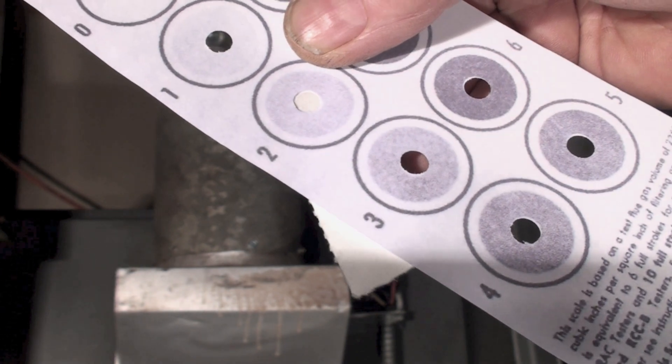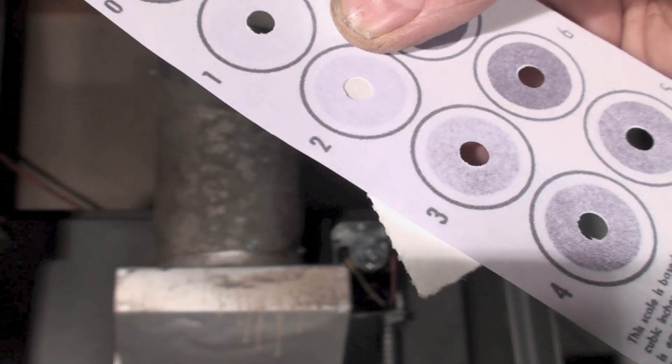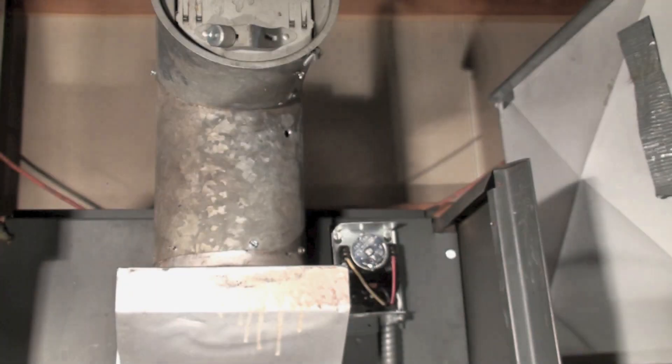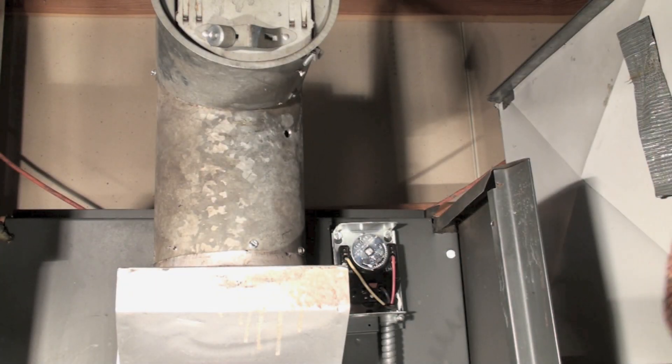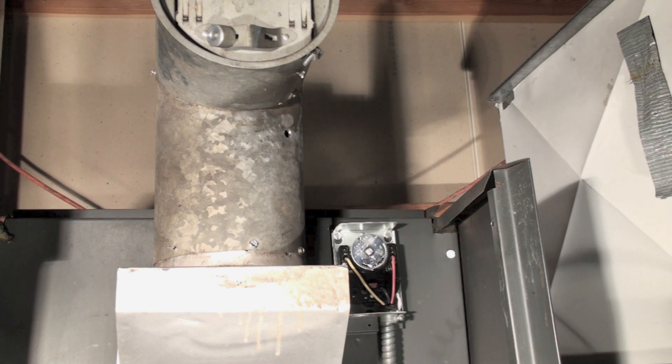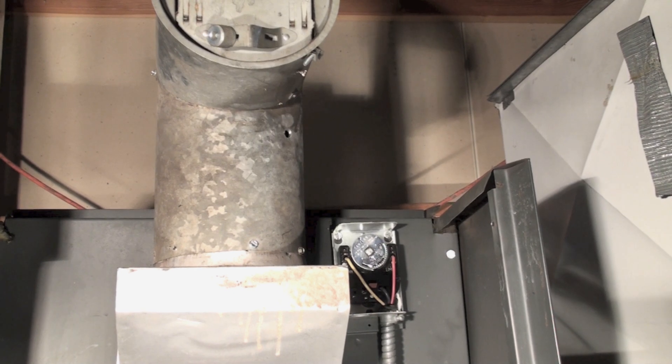Looking here, it's pretty close to a two actually. I want this thing to be a zero — that means there's really no smoke you can see on it. So let's open a little bit more.